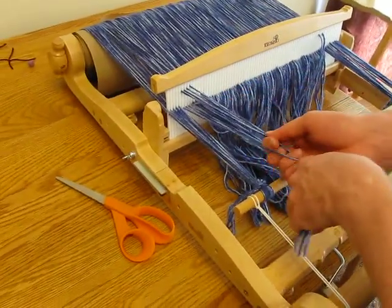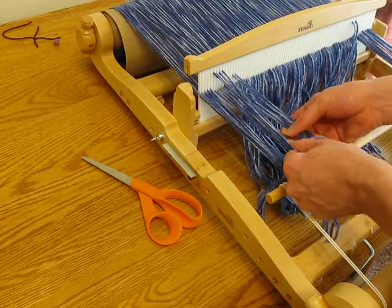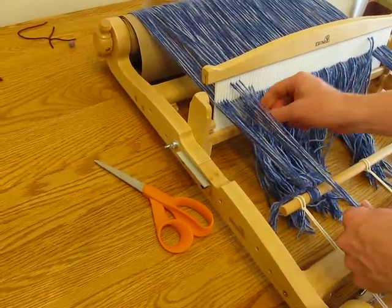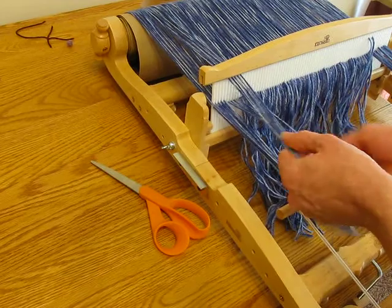If you want, you can actually do four at a time, or since you have a 12-dent heddle, you probably want to do maybe six at a time if you want a little bit more control over the number of ends you have. Usually if you don't do more than an inch at a time, you'll be fine.